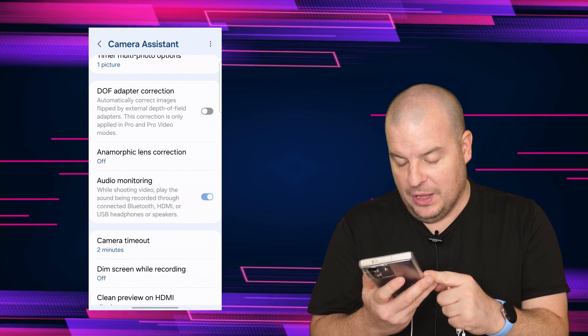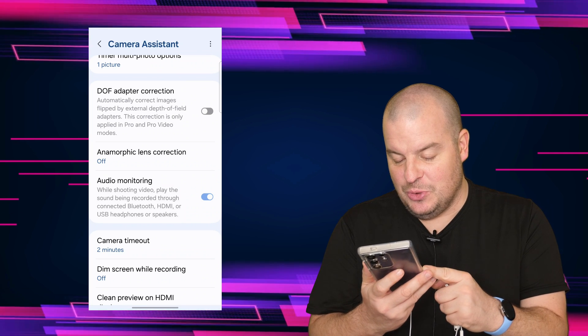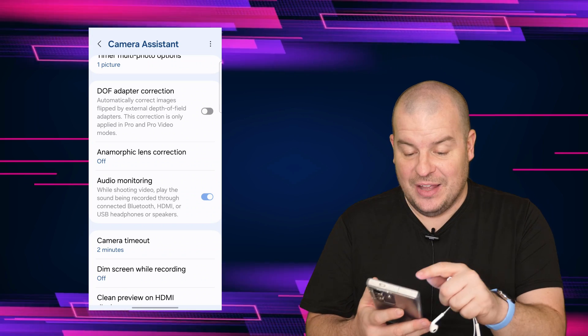You can see it says: while shooting video, play the sound being recorded through connected Bluetooth, HDMI, or USB headphones or speakers. And that's it.